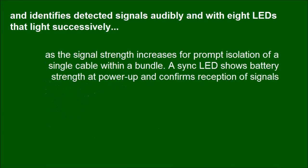It identifies detected signals audibly and with 8 LEDs that light successively as signal strength increases, for prompt isolation of a single cable within a bundle. A sync LED shows battery strength at power-up and confirms reception of signals.